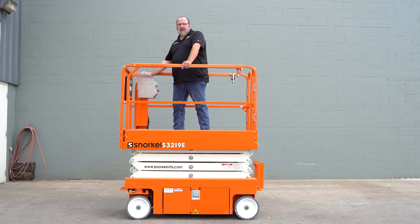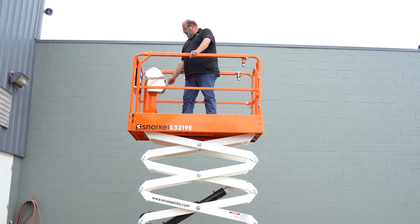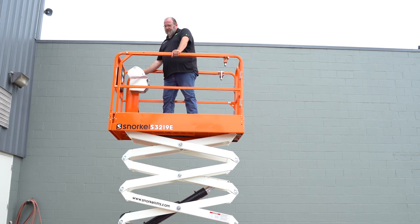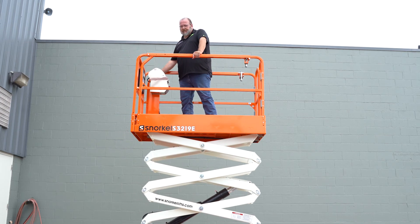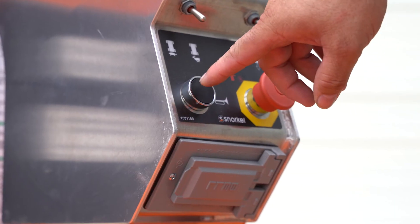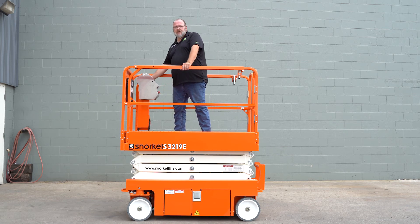To check this, simply raise the machine up. Once you're above 10 feet, switch it into the drive mode and it should drive slower than when it's in the stowed position. Go ahead and lower the machine back down. Check your horn. Also turn your e-stop off and make sure you have no functional control from the platform box with the e-stop off.